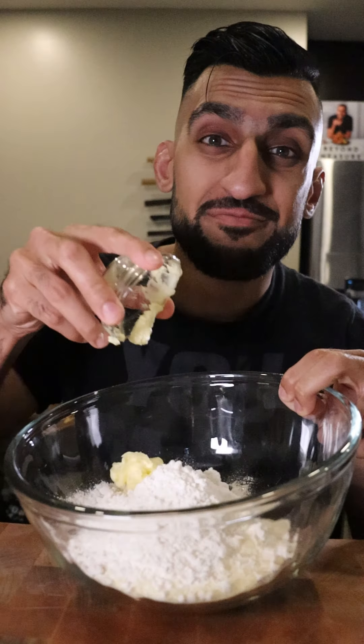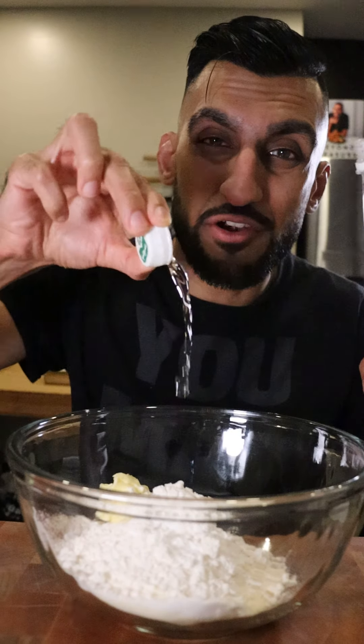In a bowl, add milk powder, all-purpose flour, butter, baking soda, a tiny dash of rose water, and some whole buffalo milk.